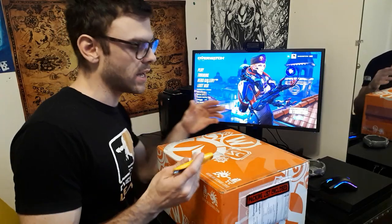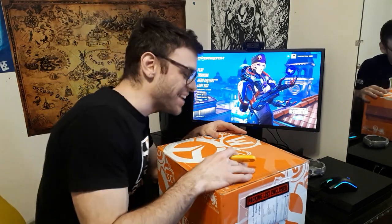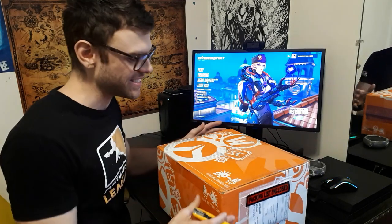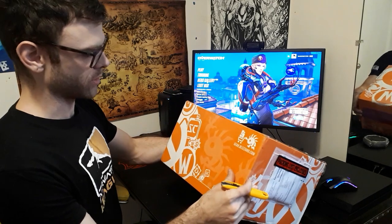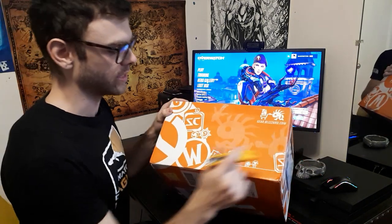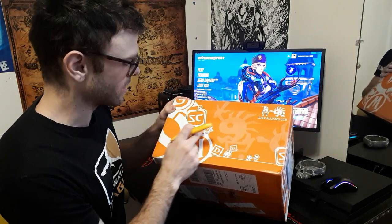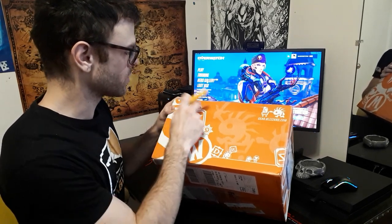What I have in here is the bomber jacket, the Overwatch League sweater, and two backpack hangers. The Blizzard Gear store stuff always comes in these nice boxes — normally it's purple but this one is orange. As you can see it's got the really nice little murlocs and stuff — Starcraft, Hearthstone, Heroes of the Storm, Overwatch.